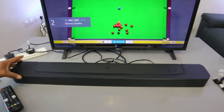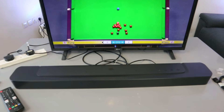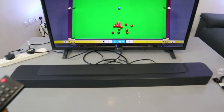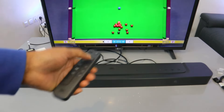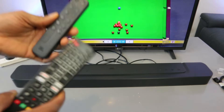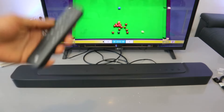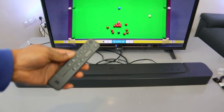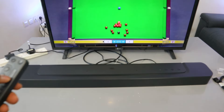To recap: once you select settings, select sound, then go to optical. When it's in optical, you can only control the volume using the soundbar remote control. But if it's in Bluetooth or HDMI, you can control the volume using both remote controls. This is currently hooked up with optical cable.